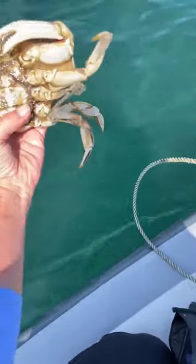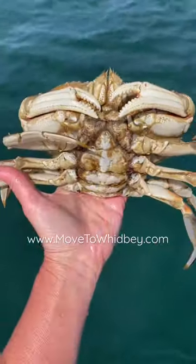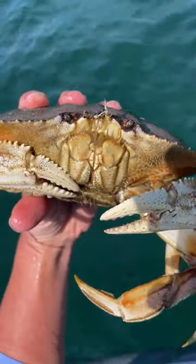You can tell it's a female by this nice wide oval spot on the abdomen. If you ask her, she'll say yes, I'm a female — send me back.